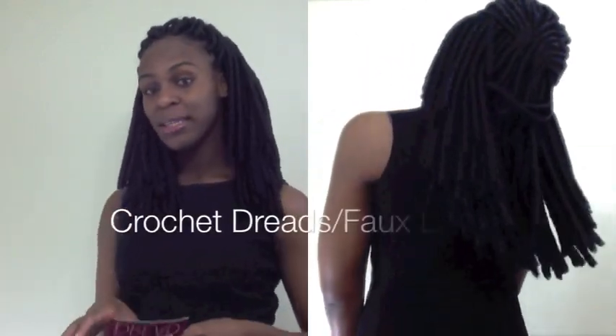Hey guys, this is Danique — hitting you up with another tutorial. This time it's crochet dreads. Stay tuned to find out how I got this look.